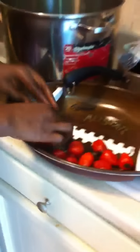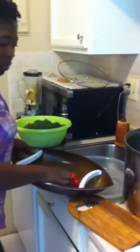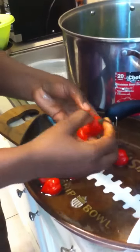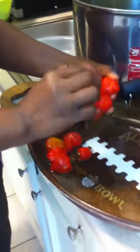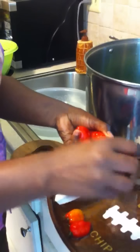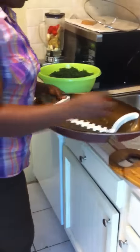This is habanero pepper — it's very hot. I'm going to wash it right here. If you're not used to this, you might want to use a knife to take the stem away from the pepper. I'm putting about eight peppers in, but remember I'm not going to use all of this for this dish — I'll preserve some so I don't have to blend over and over when I need them.